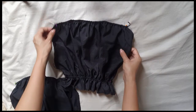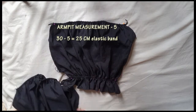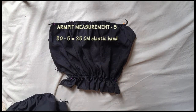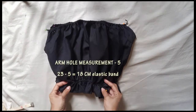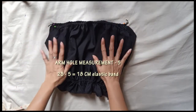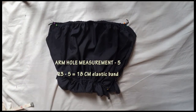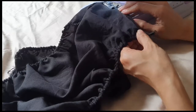My measurement around the armpit area is 30 centimeters, then minus 5 centimeters, so I cut the elastic band into 25 centimeters. For the armhole near the elbow, it measures 23 centimeters minus 5 centimeters, so I cut the elastic band into 18 centimeters. I gather the fabric and the elastic then shear them evenly. Sew the ends of each elastic too.